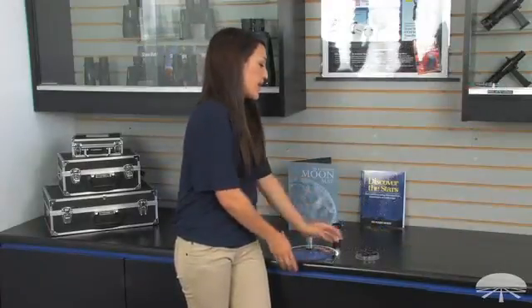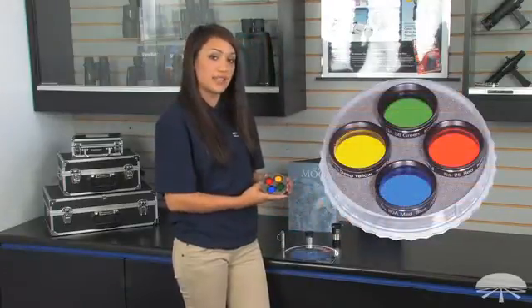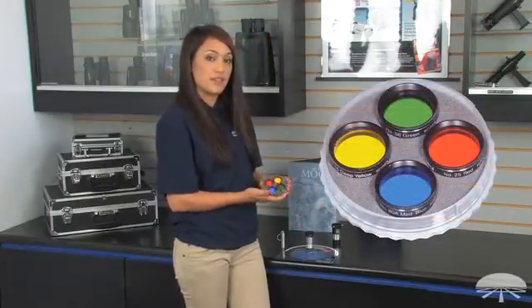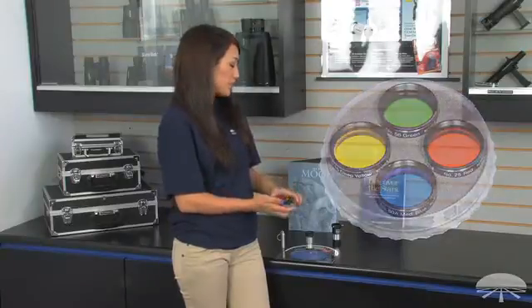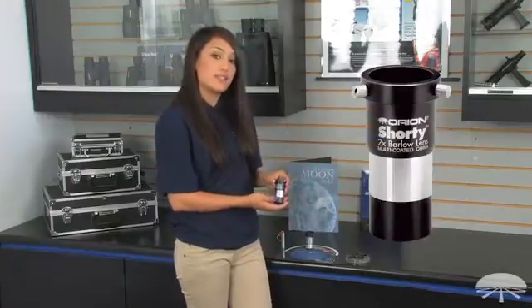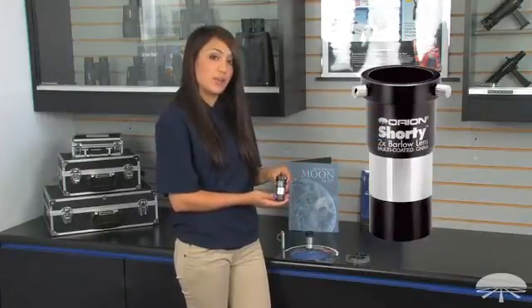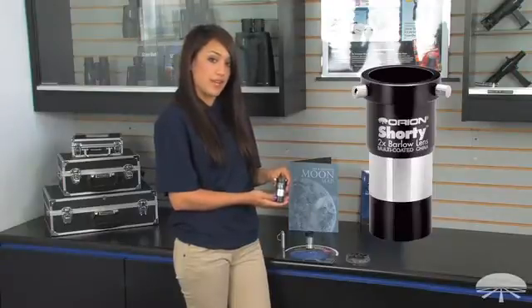It comes with a four-piece planetary filter set. This helps enhance the different features of the various planets in our solar system. It also comes with a 2x Barlow lens, which will enhance the magnification of any eyepiece that you apply it to by 2x magnification.